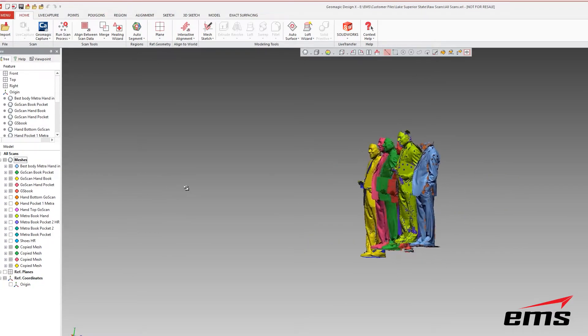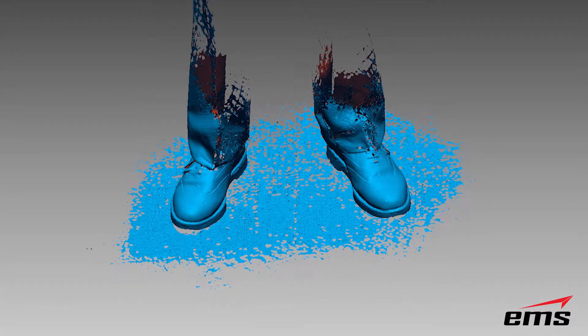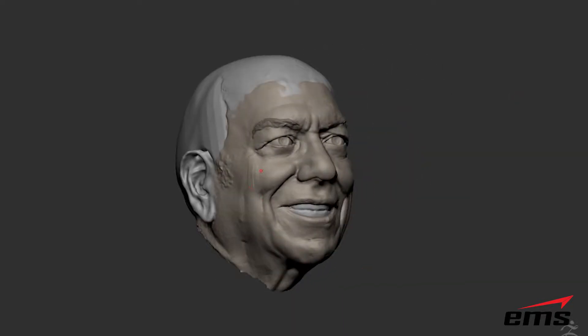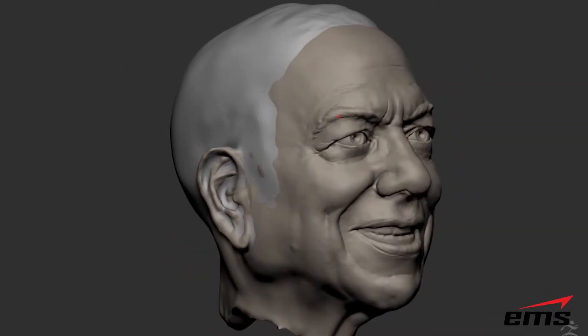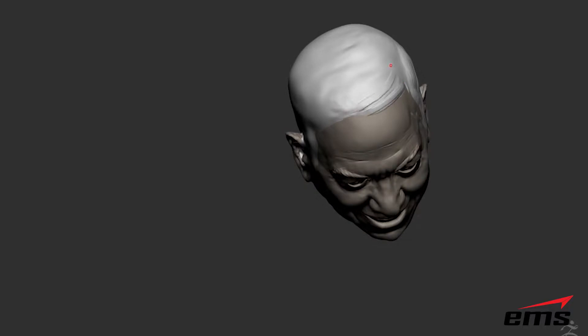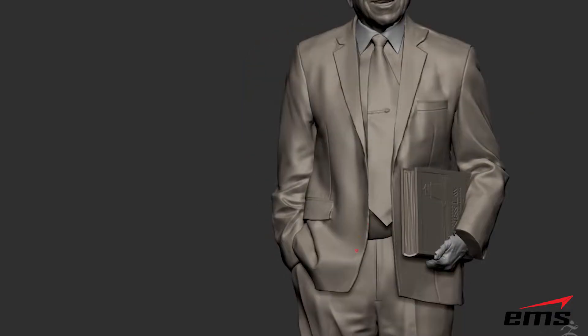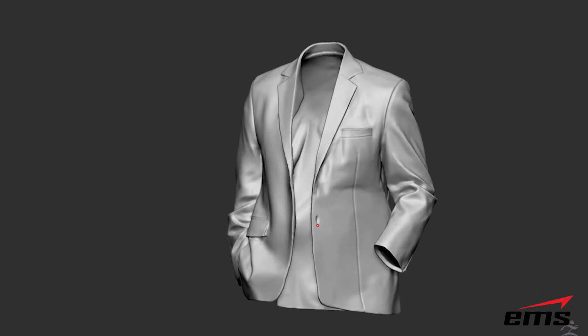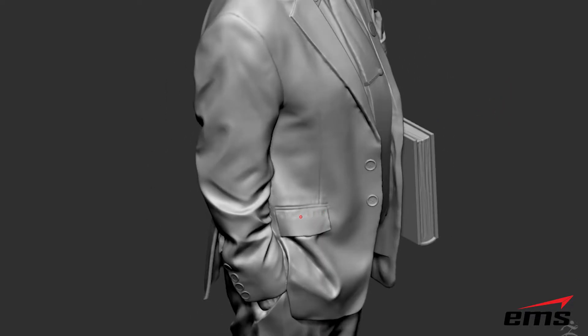His shoes and a book he was holding were scanned separately at high resolution as well. The next step was that our digital artist used ZBrush to bring in the 3D scan data and start cleaning it up. For example, hair doesn't scan well at all, so we used ZBrush to add the hair and really just to smooth everything out and make it look very authentic and lifelike. Any noise in the data from movement is easily cleaned up and smoothed out in ZBrush.